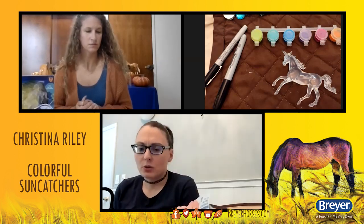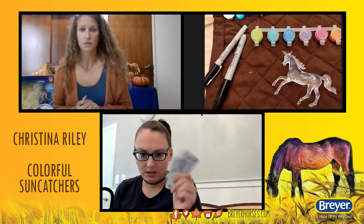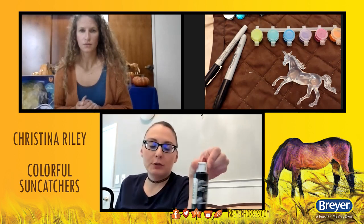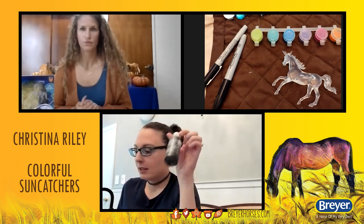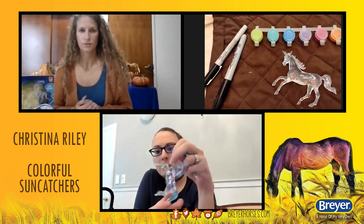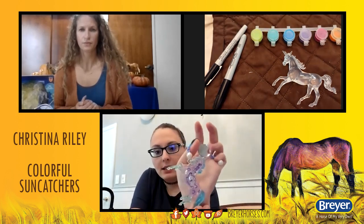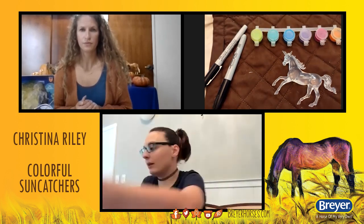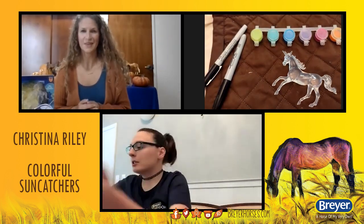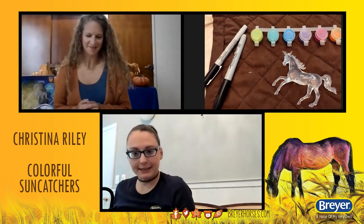I have a couple of alcohol pads here. You don't need these — you can always just wash it in some soap and water, but this is just quicker for the video. And black paint, if you really want to make your design pop — or any kind of paint really, because this one actually doesn't even have black paint, it has purple paint. You can kind of see all the design. This little guy's got black paint there. All right, let's get started.